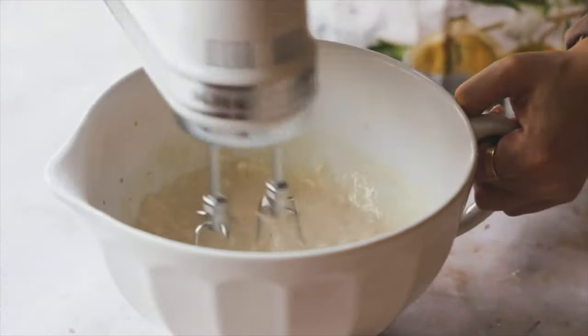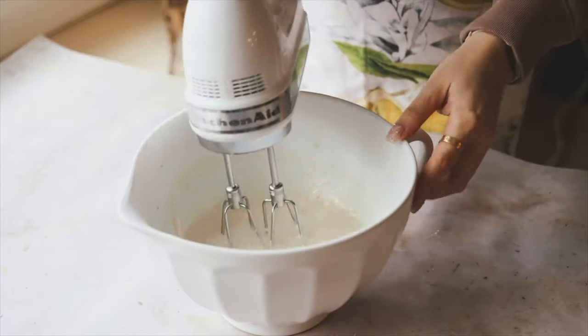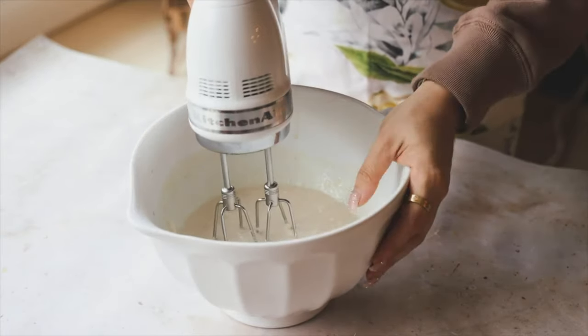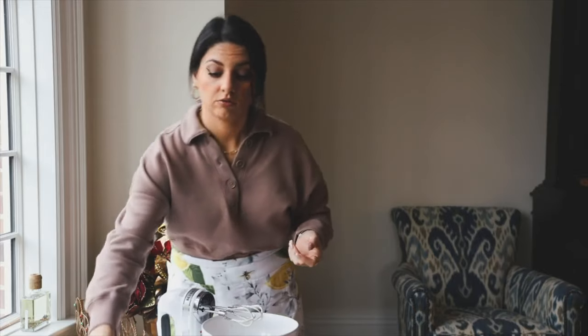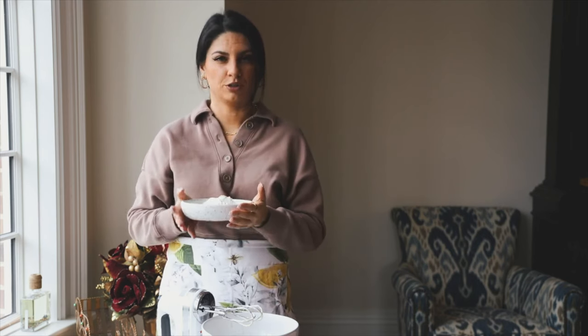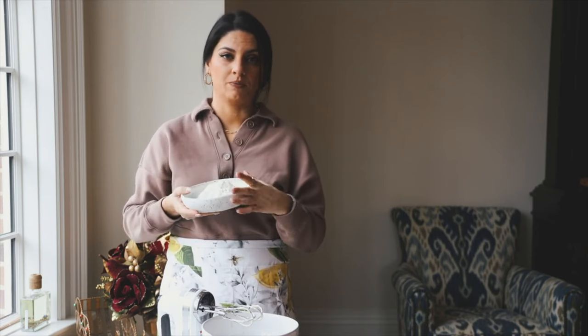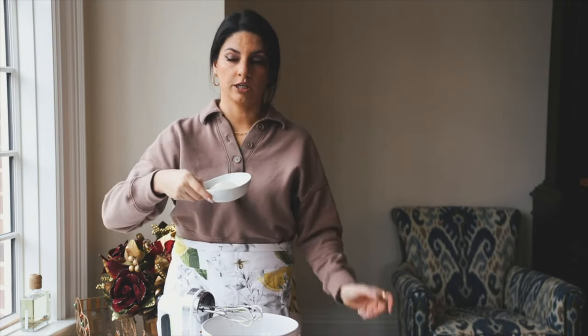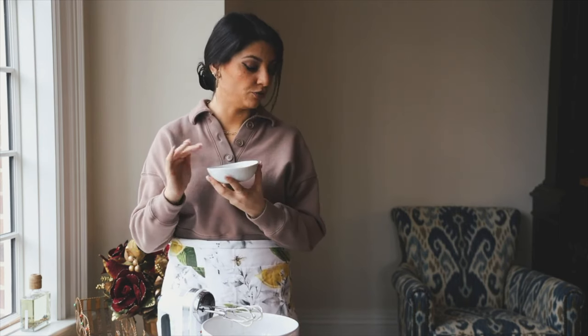The vegan sour cream might not break down completely, but we're looking for something relatively smooth and well incorporated — no more than 30 seconds to a minute of mixing. For dry ingredients we only have three: all-purpose flour, organic sugar, and baking powder. People ask about gluten-free replacements — you could try a gluten-free all-purpose flour, like Bob's Red Mill one-to-one substitute, though I haven't tried it myself. Use organic sugar because non-organic sugar in the US can be processed with bone char.